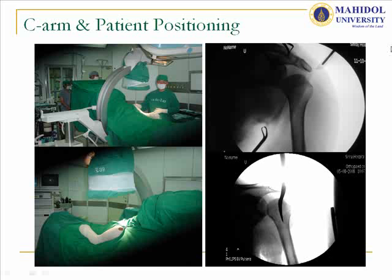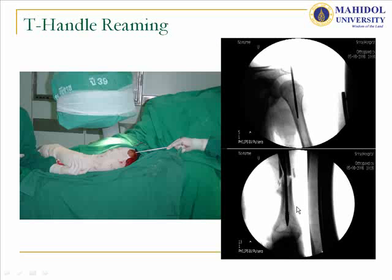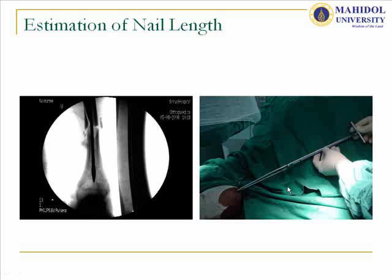For our technique, we place the patient in the beach chair position with a small wound just lateral to the acromion and minimal penetration using a small reamer. We use a three-hand reamer to create the passage because the humeral shaft has no straight canal. We use a flexible reamer starting from 6 mm to create the passage for nail insertion, reaching the supracondylar area just above the olecranon fossa, then ream up to 7 mm to accept the 6.7 mm unlocked humeral nail. We measure the required length using another T-reamer of equal length to guarantee proper length and diameter.